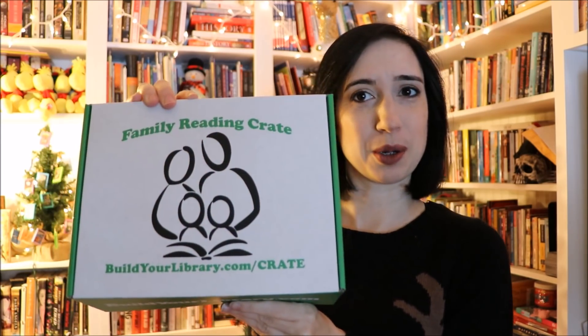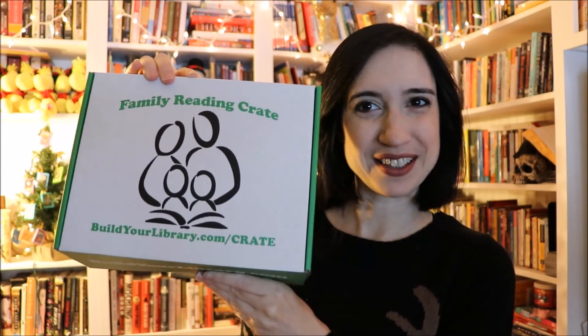First, this is our box. Isn't it adorable? I really love how these came out. So inside the box you'll get a little unit study, and the unit basically covers what books you're receiving.